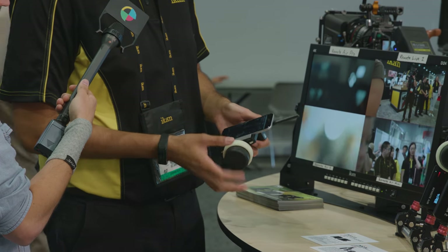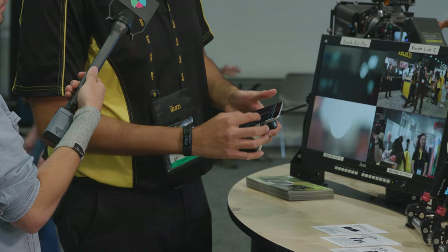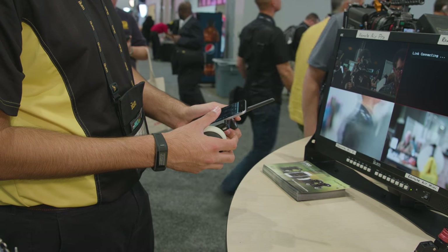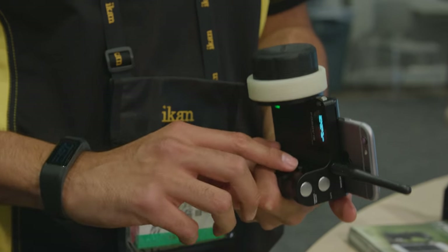These systems are great because they give you a nice screen where you can input your data and control your focus or zoom, all from the screen. Or you can control your focus from the knob, or your zoom through a pressurized rocker switch located on the back of the grip.